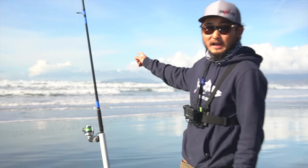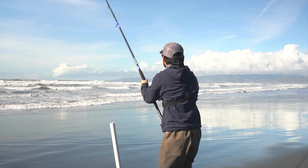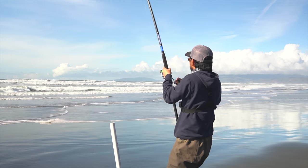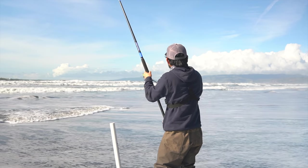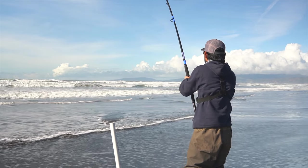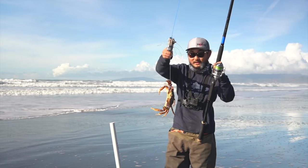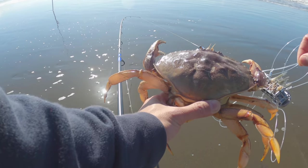This rod's been in there for about five minutes, we could give it a check already. Oh, there's a crab on there! But it's probably too small. Check that out — that's a male Dungeness crab but too small. They've got to be five and three quarter inches. This guy looks like he might be like five and a half.